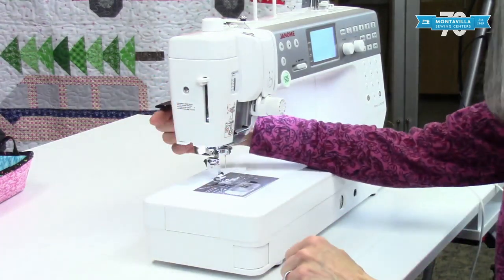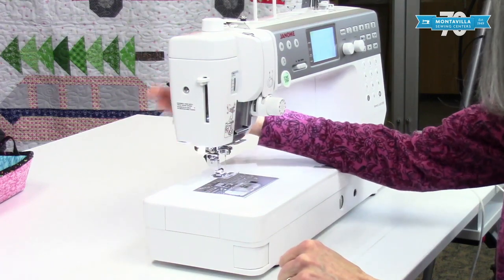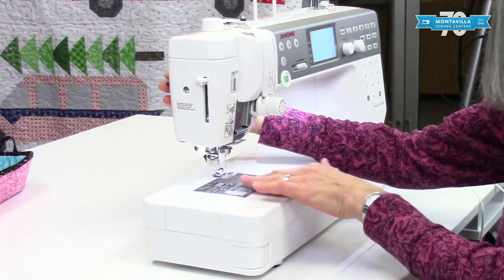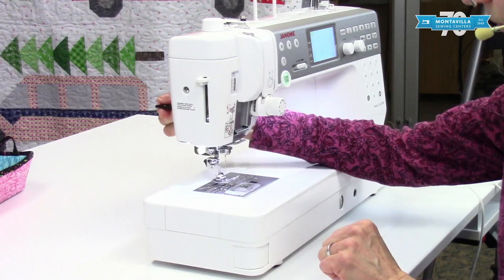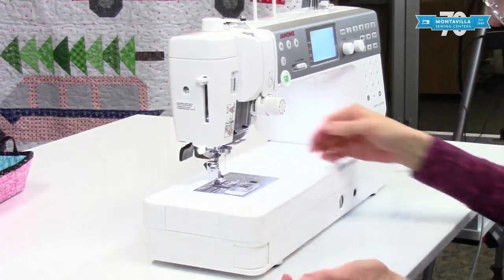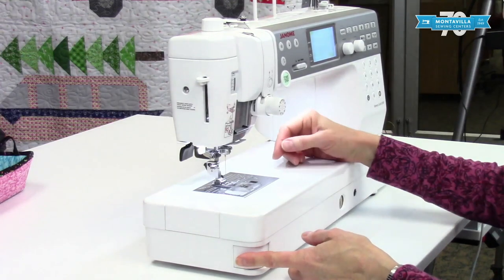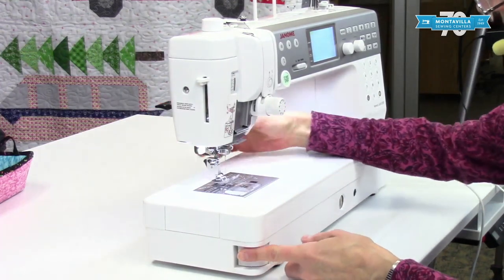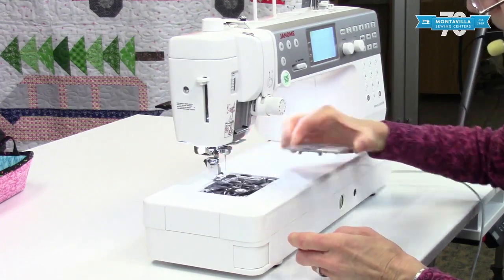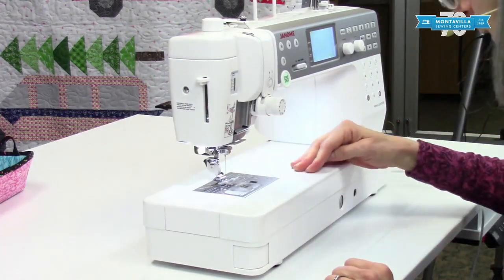In the back here is our presser foot lifter. It's in the back and you can lift it extra high — it will stay up at an extra height. And here in front we have this little handy button that when you push it, it lifts out so you can take out your needle plate.